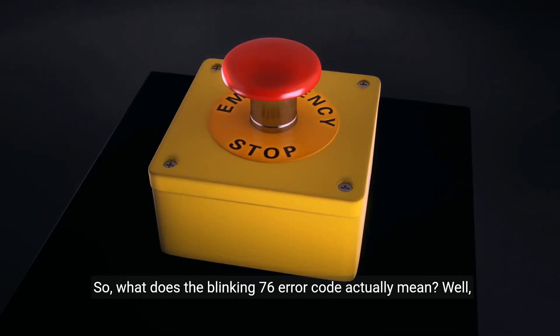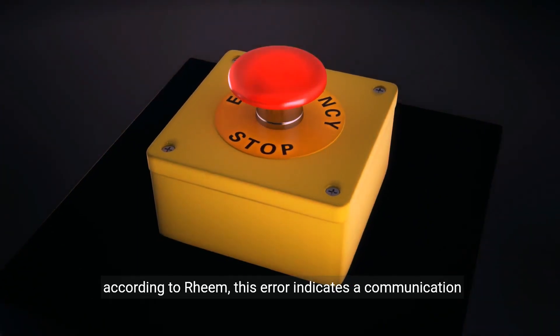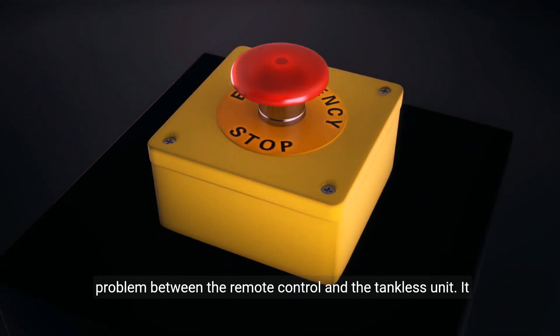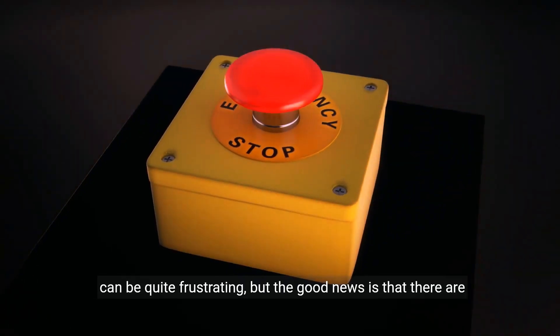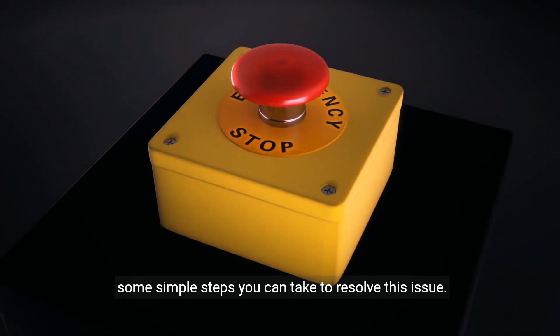So what does the blinking 76 error code actually mean? According to Rheem, this error indicates a communication problem between the remote control and the tankless unit. It can be quite frustrating, but the good news is that there are some simple steps you can take to resolve this issue.